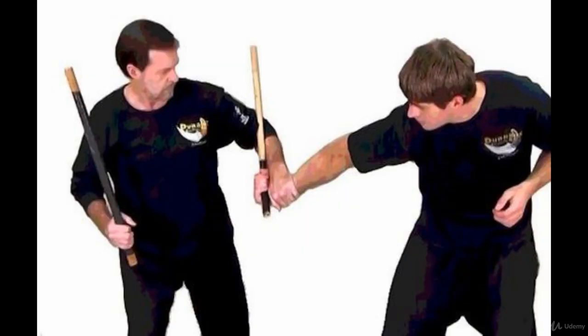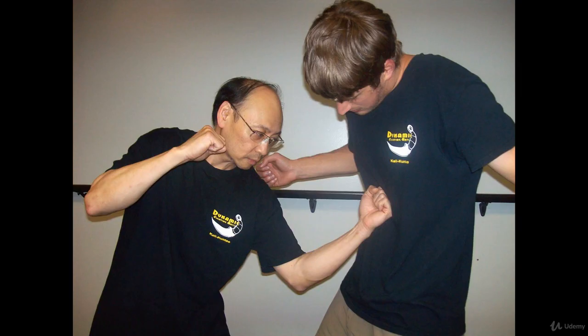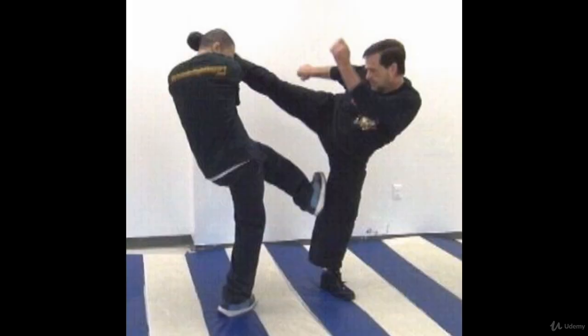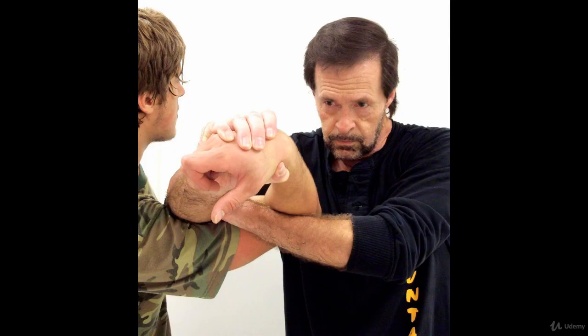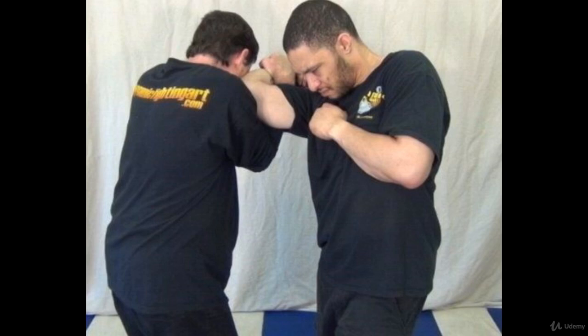Many people think of the Filipino martial arts as just a stick-fighting art, but nothing could be further from the truth. FMA has a wide variety of punches, which comes from panentukin, or dirty boxing, as well as kicks, joint locks, and wrestling, which is called dumog.